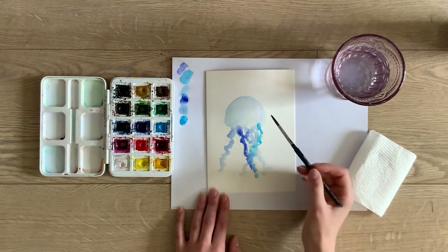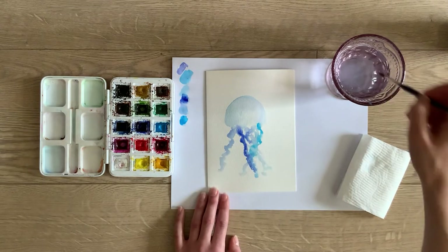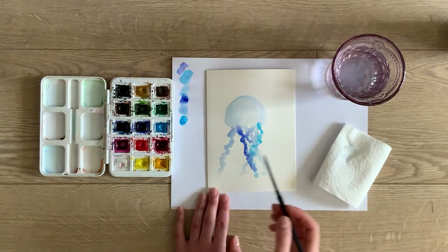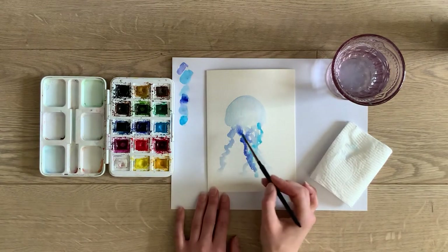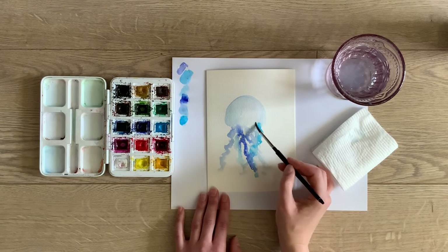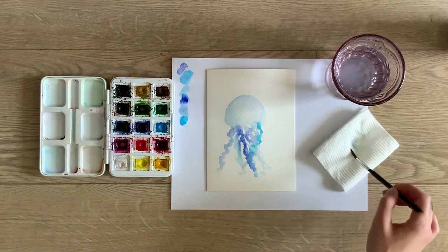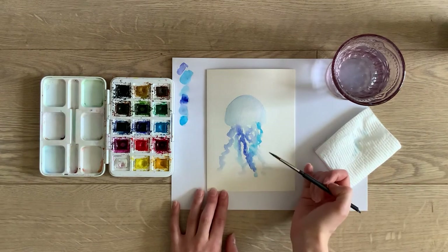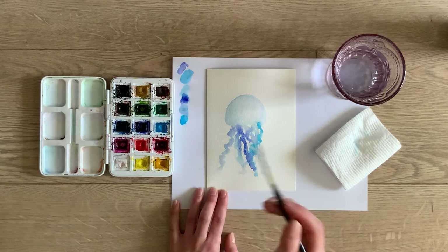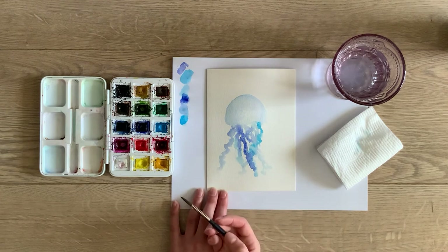For the second part, make sure that this is dry — touch it. Mine still looks a bit wet, so we'll just give it a moment. You can just play around with the tentacles at the bottom while we wait for the top part to dry. If you have time, you could maybe do a second jellyfish today. I've only left room for one, but if you haven't you can put another little one, or put half of one — anything you'd like.